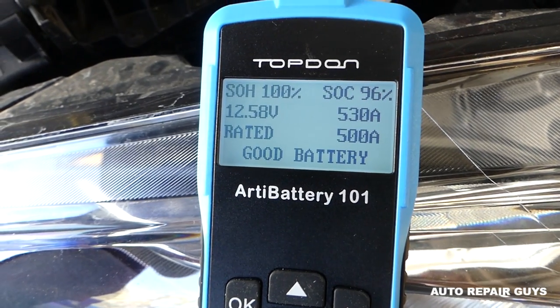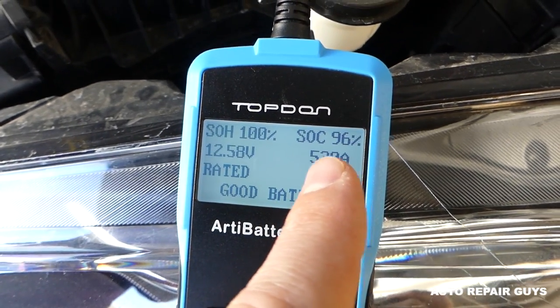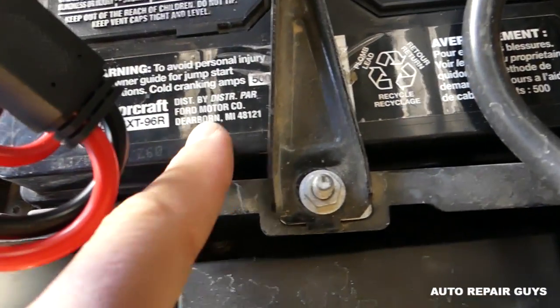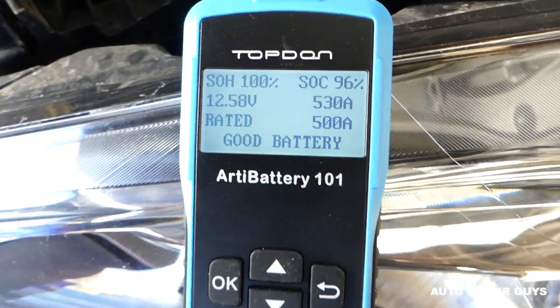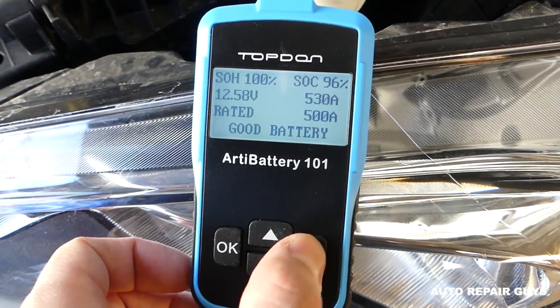It takes a few seconds and then it says 'good battery.' We actually have 513 to 530 amps right now. The battery is rated at 32 degrees and right now in the garage it's probably about 45 degrees, so we have a little bit more capacity. It says good battery — that's excellent.